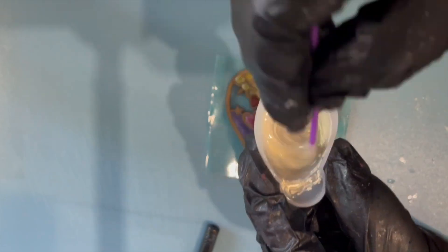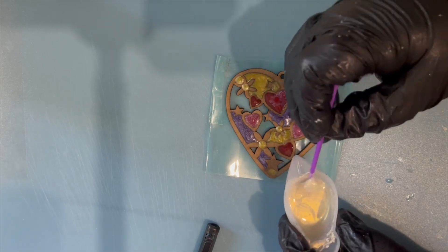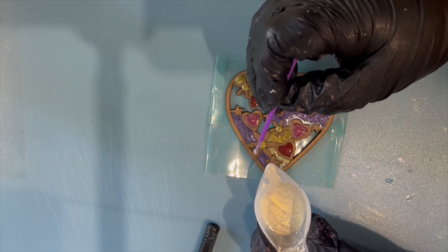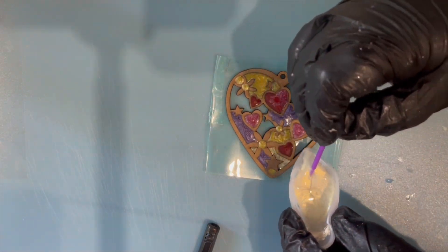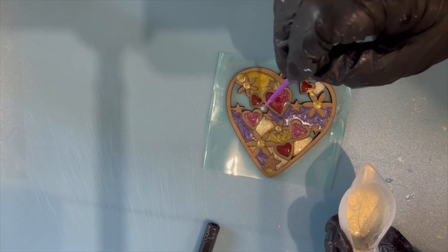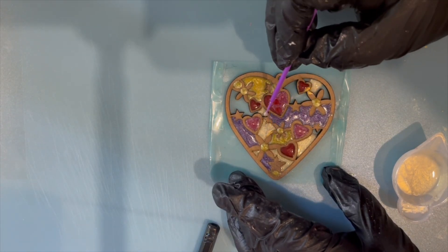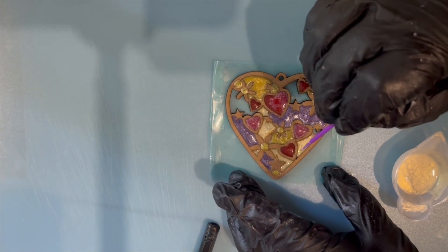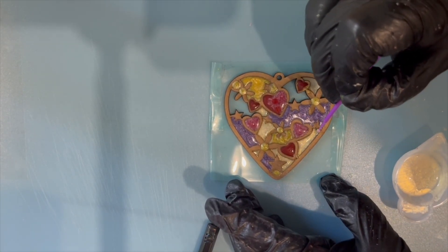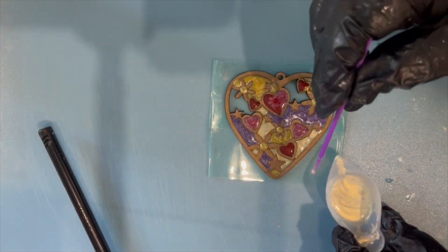Here we are with a white gold colour — it looks white in the container, but as you can see when sunlight or light hits it, it's got this sort of gold sheen to it. I'm just adding that into some other areas within the open spaces of the heart, mixing it around and making sure it touches all the sides and shapes within the mold.